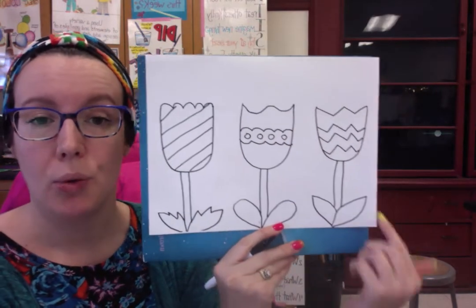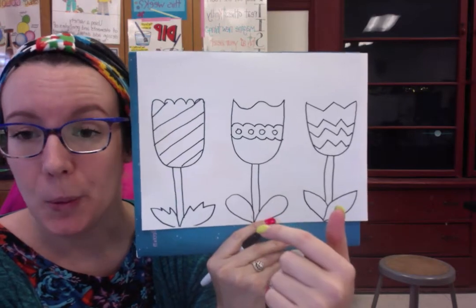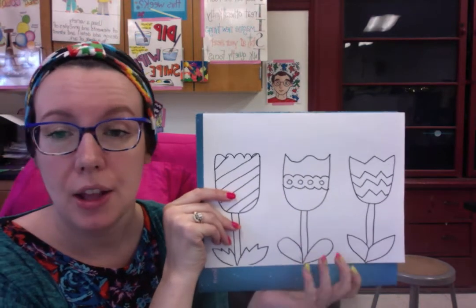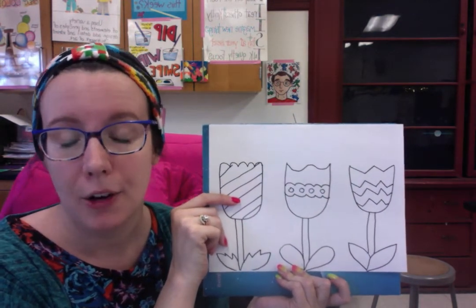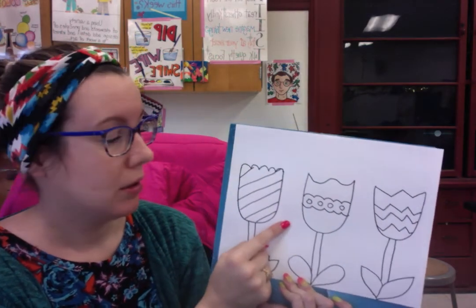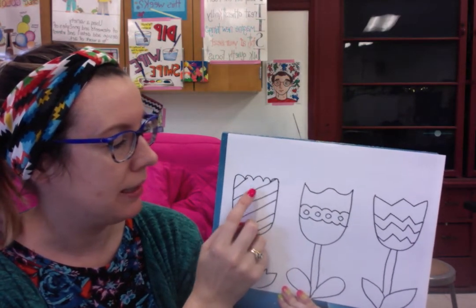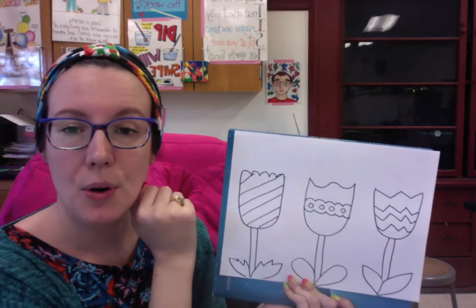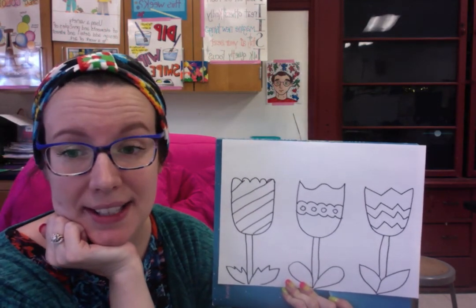Now we have a row of very graphic, really beautiful flowers. At this point you can leave it as is, or color it in with whatever materials you have at home — whether that's paint, colored pencils, crayons, markers, whatever — and try to create some patterns. For example, you could do red, blue, red, blue; or color the dots yellow, the outside orange, and the rest pink. I can't wait to see these! Bye!